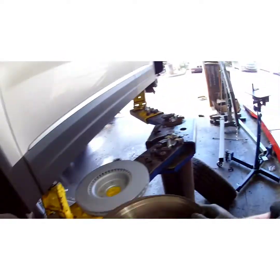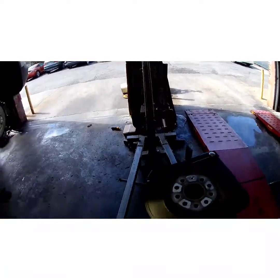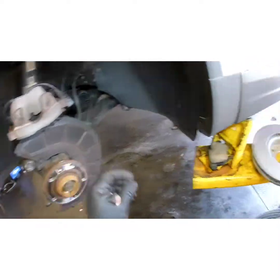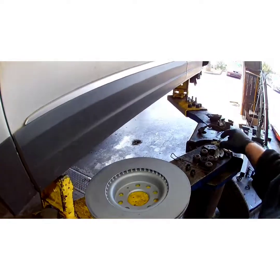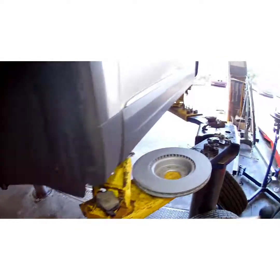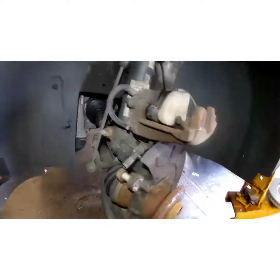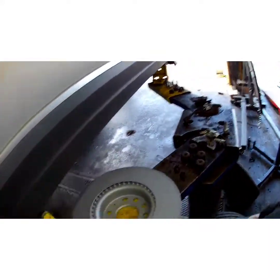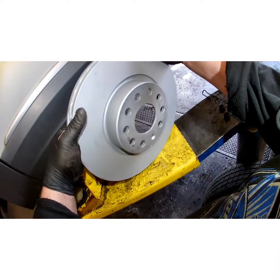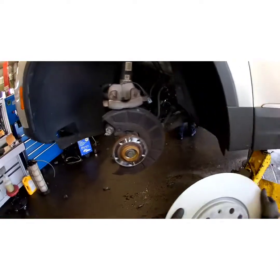If your rotor doesn't come off as easy as that one did, just smack it a few good times — but make sure you take it all the way out and start your lug nut a couple of turns first, then hit the rotor. Trust me, you don't want that falling on your foot — that happened to me early in my career and I never forgot. That's why I'm here to warn you.